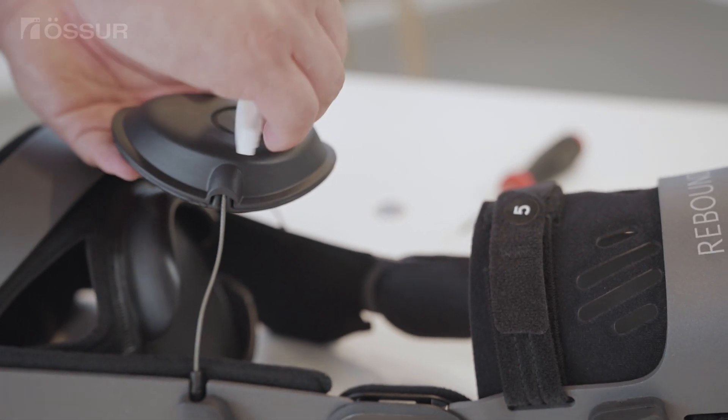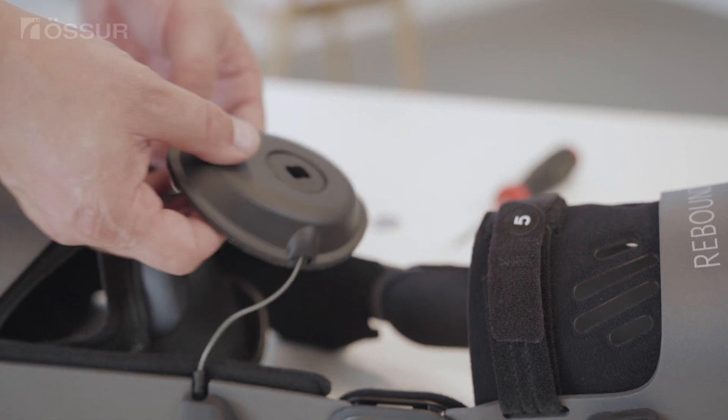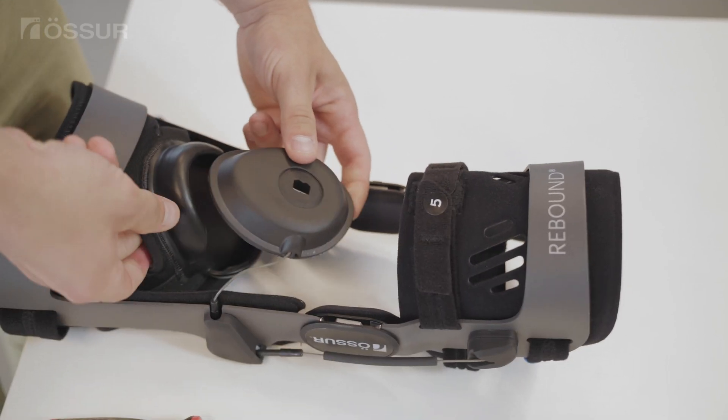Place the shear knob into the hole on the spool and slowly turn approximately a half turn in a clockwise direction to lock the DTS onto the cable.